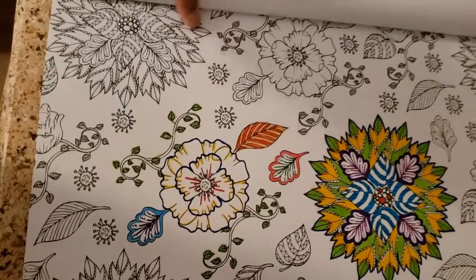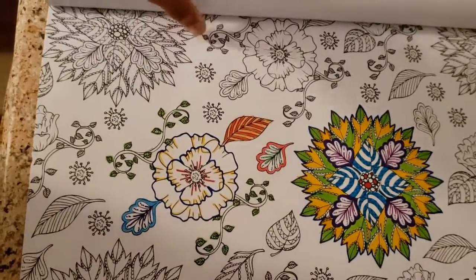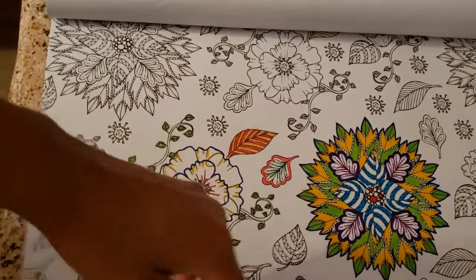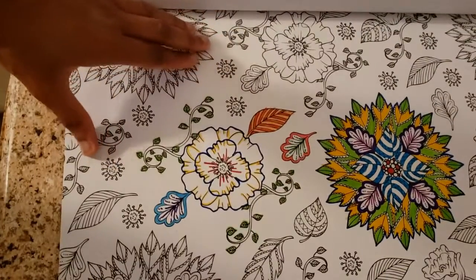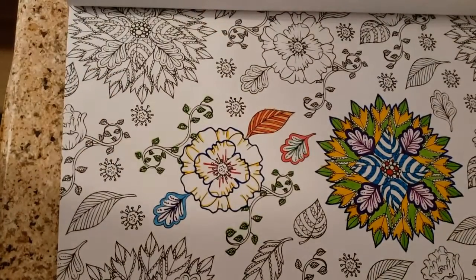I just wanted to highlight and make it pop - just a little something to keep me busy. Plus I've got a whole bunch of other pages to go through. But you know, it's always time. I hope you enjoyed this little video and everyone have a nice day.